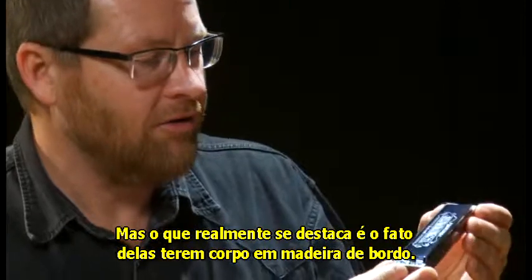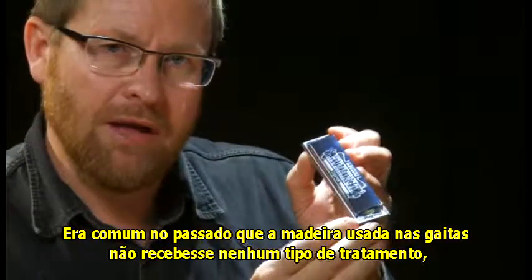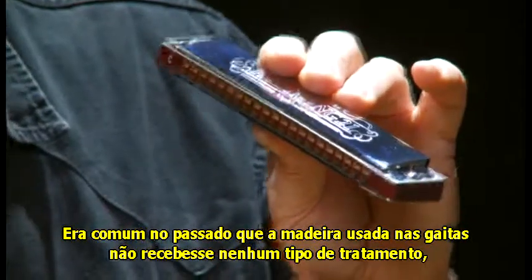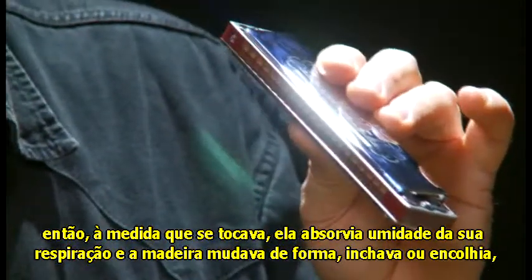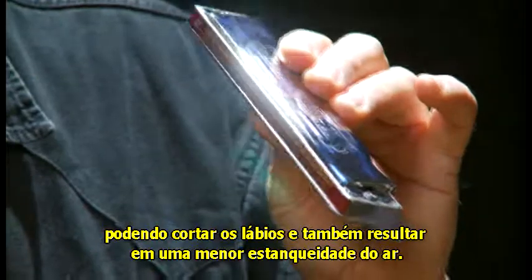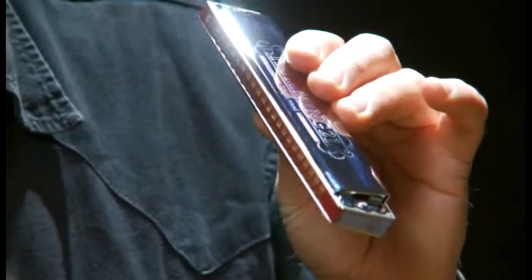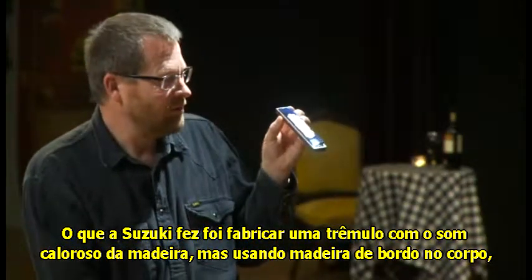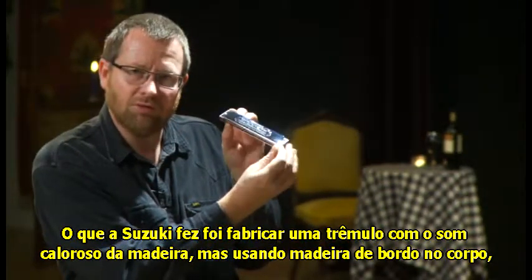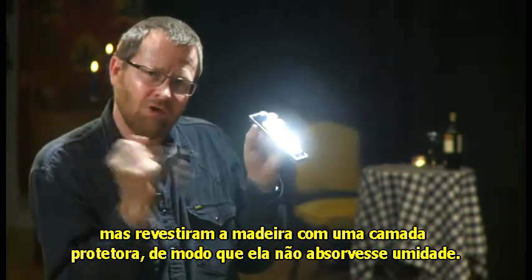What really sets it apart is the fact that it has a wooden comb made of maple wood. With many harmonicas, the wood in the past has been untreated inside, and once you play it, it absorbs moisture from your breath and the wood changes shape — it swells up or shrinks — leading to problems like cutting your lips and lack of air tightness. But what Suzuki have done is made a tremolo with the beautiful warm sound of wood using maple wood for the comb, but added a protective coating that means no moisture can get into the wood.